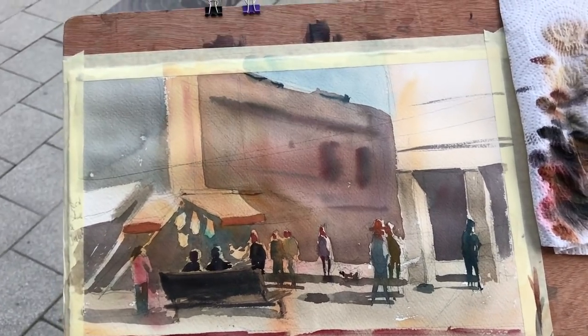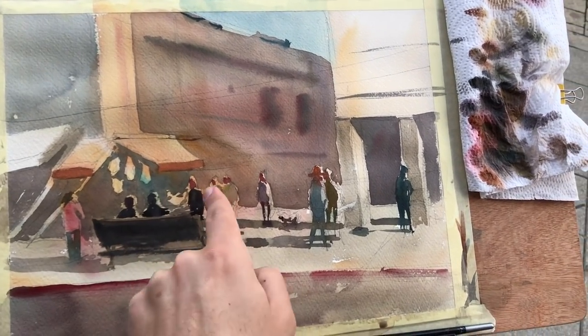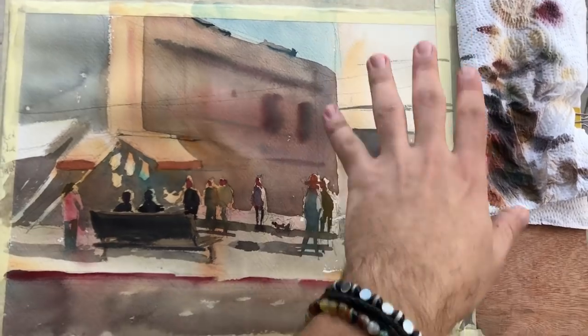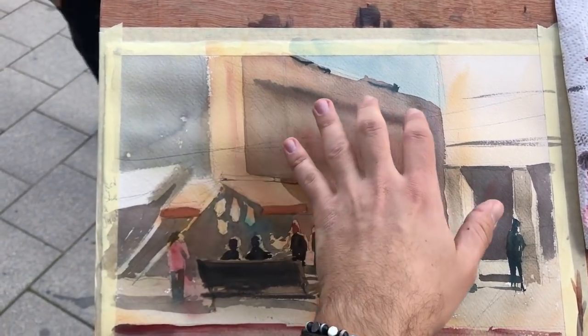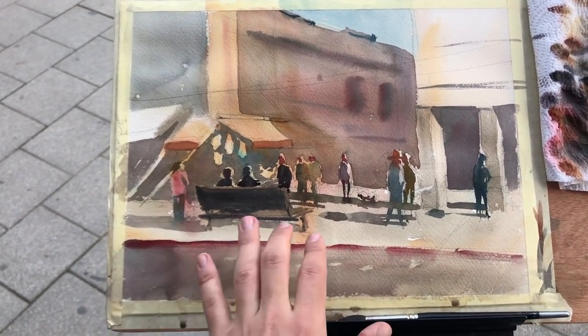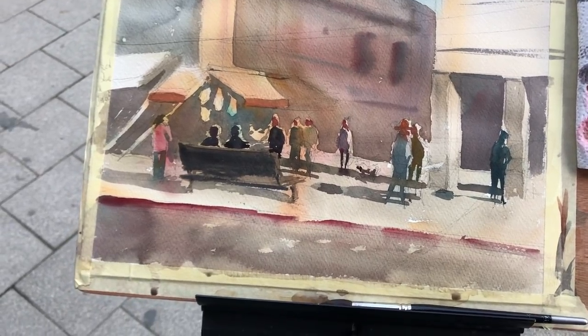Now is a critical moment. I basically have most of the main shapes in and I have to figure out how to proceed. We have the lightest values and the mid values. The question is how dark to go with the dark shadows to make the people and awning pop more. This side is pretty much done. I'm considering adding dry brush details, darkening shadows on the floor, and working on the oranges.